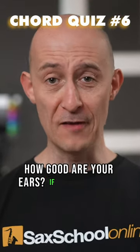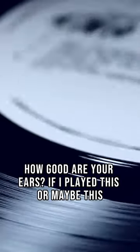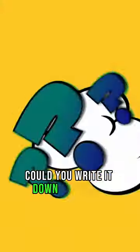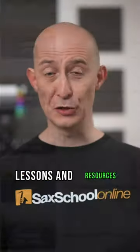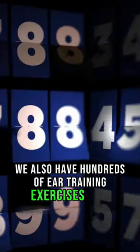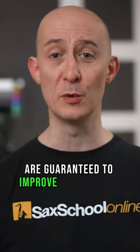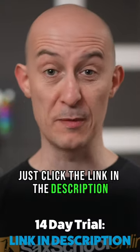How good are your ears? If I played this, or maybe this, could you write it down or play it? Alongside thousands of master classes, lessons, and resources in Sax School, we also have hundreds of ear training exercises that are guaranteed to improve you as a sax player and an overall musician. Just click the link in the description for the 14-day free trial.